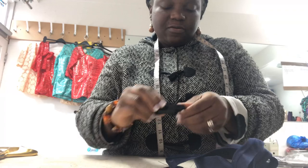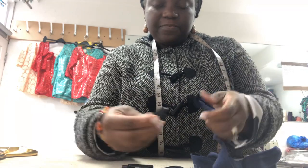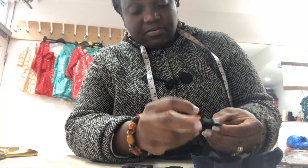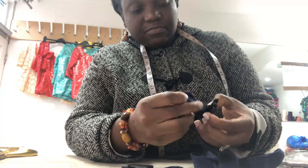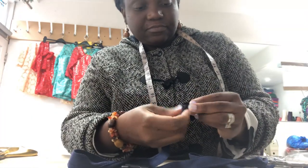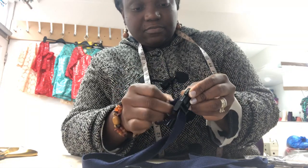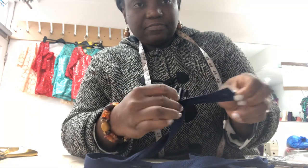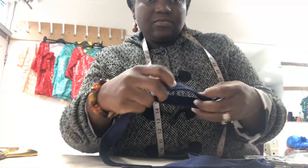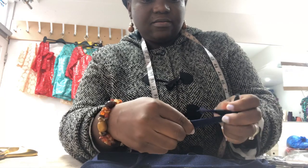So first of all, you need to open the buckle out and take the strap. Take one end of the strap and fist it through one of the slots on the buckle, just like so. And then you need to take it to the sewing machine and stitch here. Done.